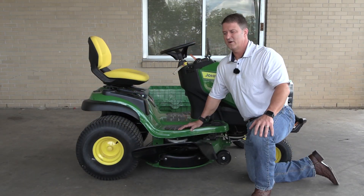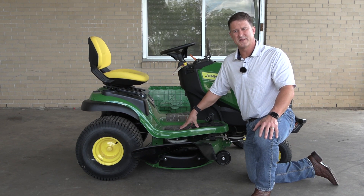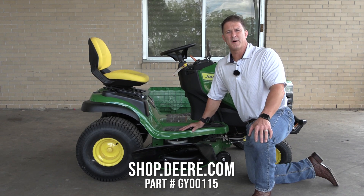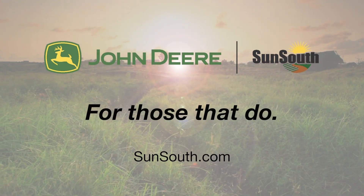So if you have a residential riding mower and you're interested in doing some mulching this winter, you want a shoot cover — we're going to put a link in the bottom of the video and you can order yours today.